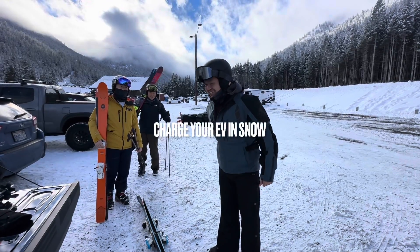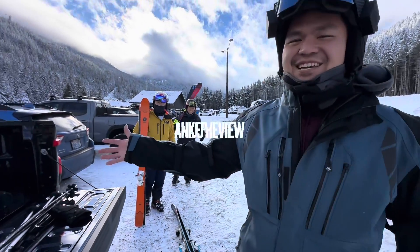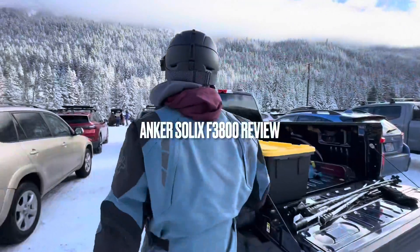Did you bring an EV with your ski friends because your EV has such poor mileage that you gotta charge?